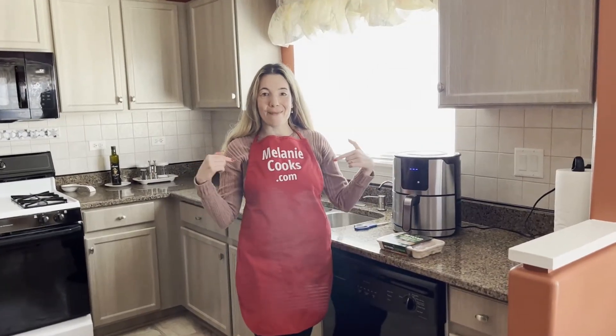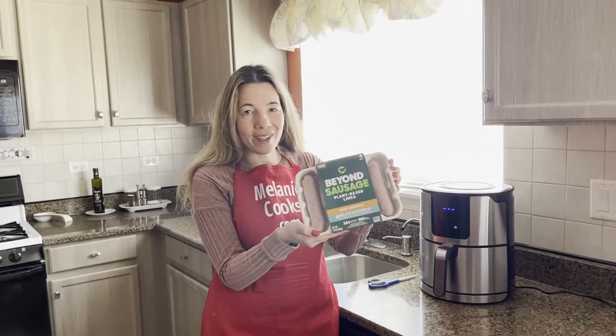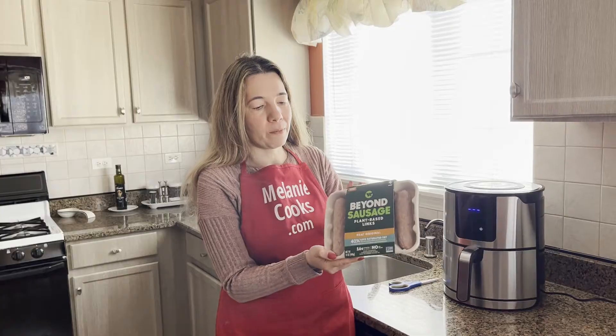Hello friends, I'm Melody from Melodycooks.com and today I'll be cooking Beyond Sausage Lings in the air fryer. This is a plant-based sausage, Beyond brand.